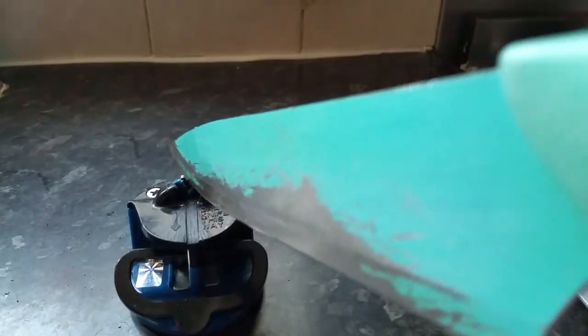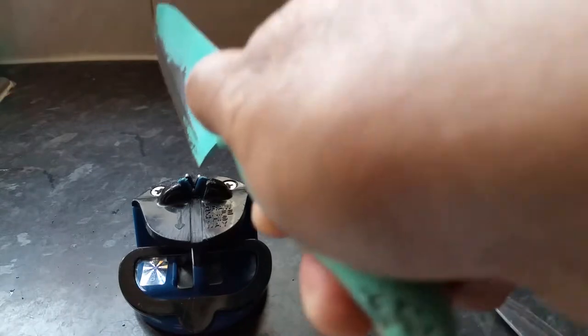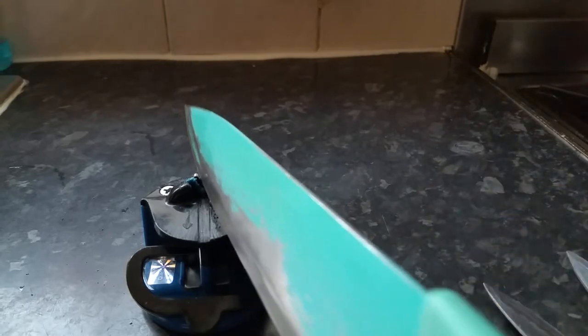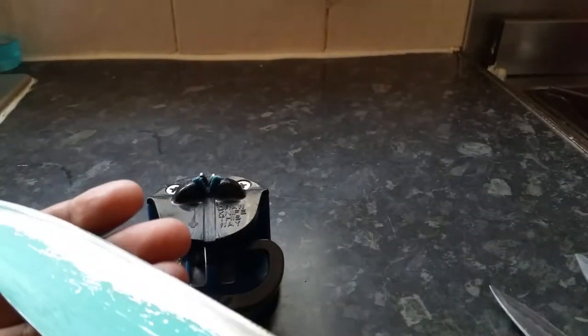For larger knives, you need to do it slightly differently — start at the bottom and slowly go towards the end, the tip of the knife. Start at the bottom, then go up. Give it a few times. Let's check it — wow!